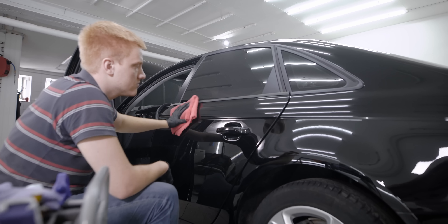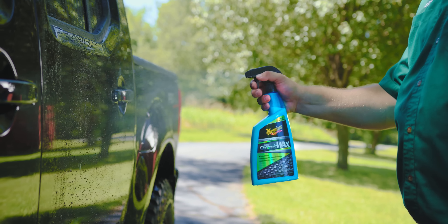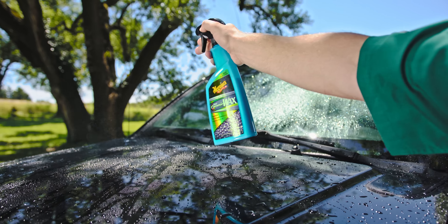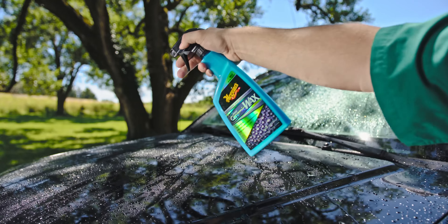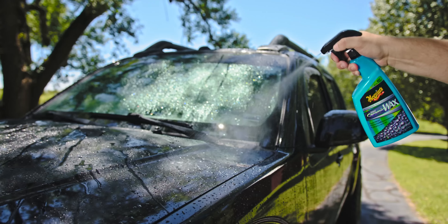There was a time when ceramic coatings had to be applied by a detail shop, and it could be extremely expensive. But spray-on ceramic wax is now more accessible to the do-it-yourselfer, and a lot more cost effective than paying someone to apply a ceramic coating. Ceramic spray wax also requires less prep work than a ceramic coating.